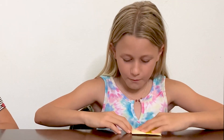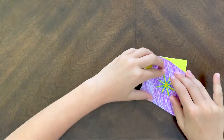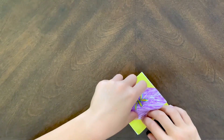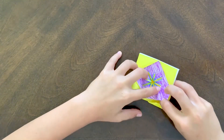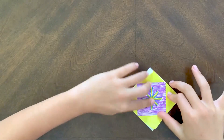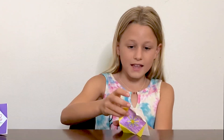Once you're finished folding it out like that, you're going to get your picture and put it inside — the funnest part! A good thing to do when you're putting it inside is you can take the back flaps and open them up so you can stick your picture inside. And then once you're finished, it's going to look like that. And then you can stand it up by folding this flap down and standing it up.